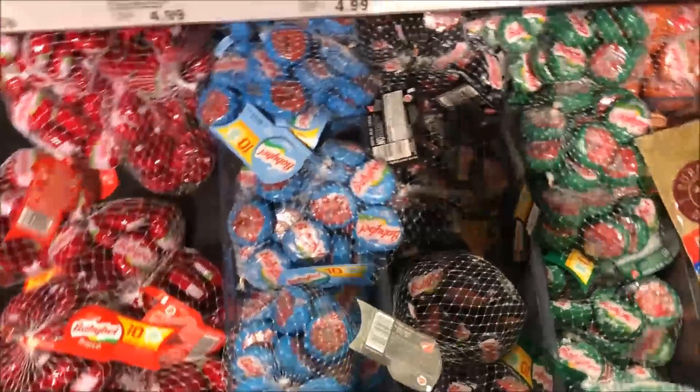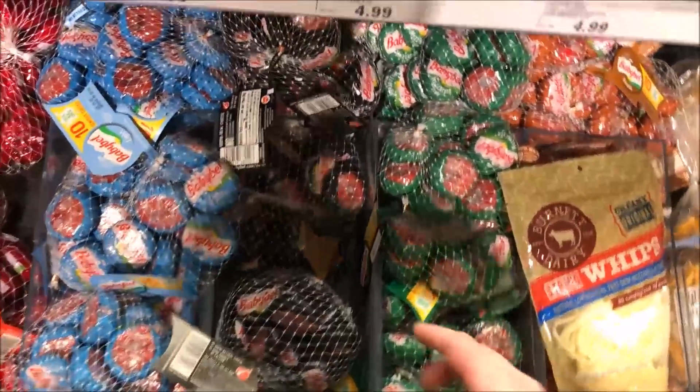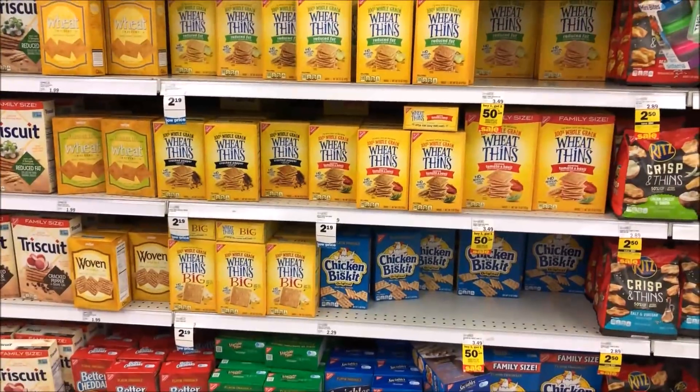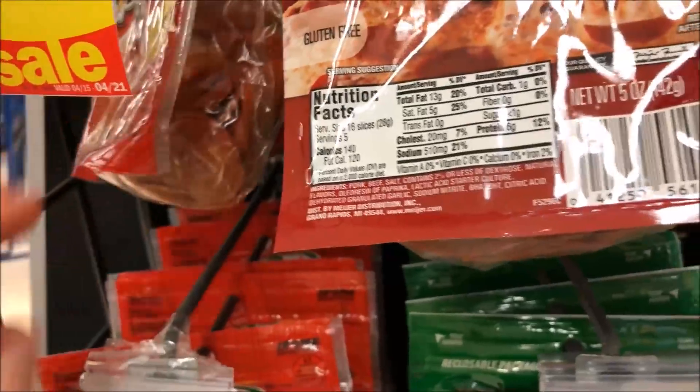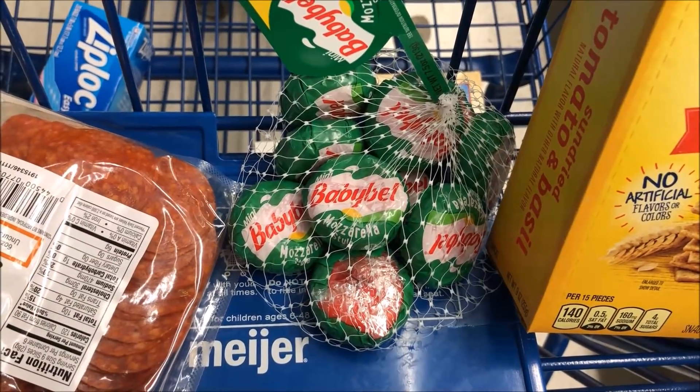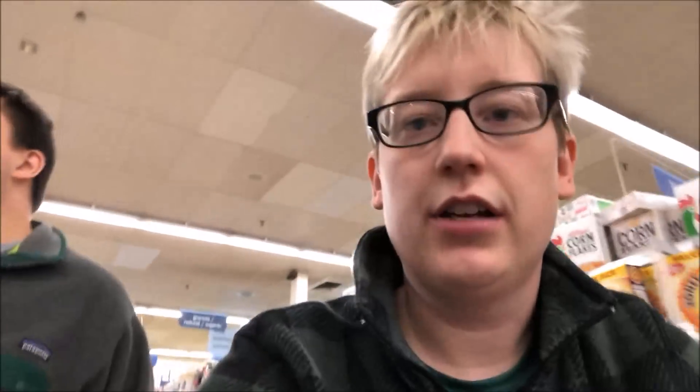Next up are the ingredients for one of our lunch items. Ingredient one: mozzarella BabyBel cheese — the green package. Ingredient two: Wheat Thins Tomato and Basil. Ingredient three: pepperoni — try to get a kind that's not super greasy. For a lighter, more on-the-go lunch option that needs no cooking, we also grab Clif Bars. You can substitute any granola or protein bar — lots of options.